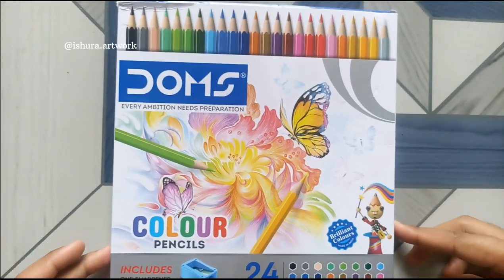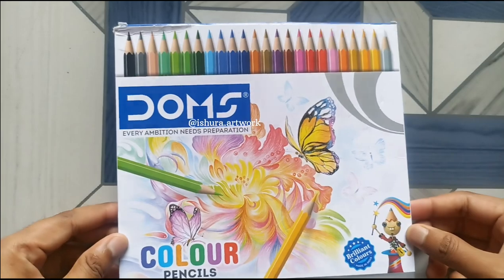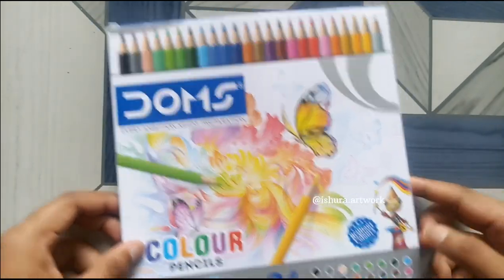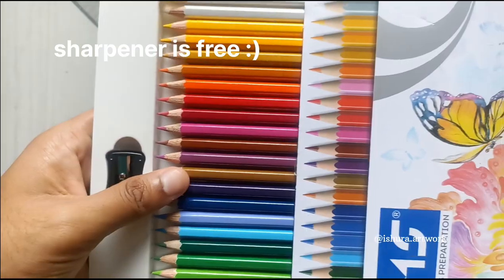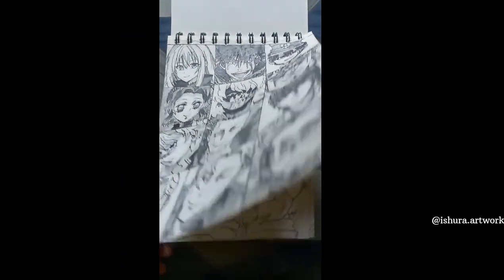I bought pencil colors from Domes which cost me around 120 rupees, and I'm going to color Broly from Dragon Ball. We have 24 shades of this set. The sketch is already done, so let's get started.